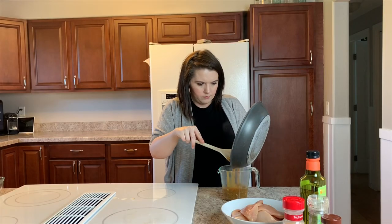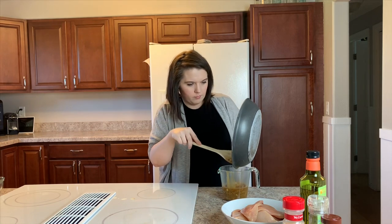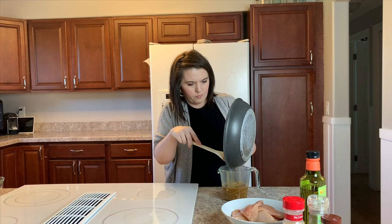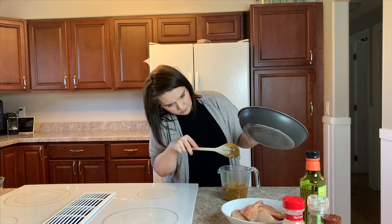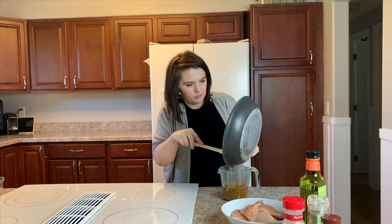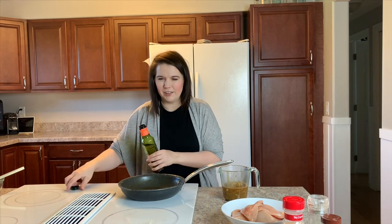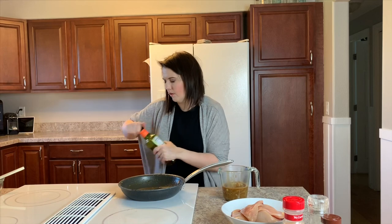Once your sauce comes together, we're just going to remove it from the fry pan and get started on our chicken. I used two large chicken breasts for this recipe and I just cut each breast into thirds. Using the same fry pan, I'm going to heat one tablespoon of avocado oil over medium heat and season our chicken — starting with garlic powder.